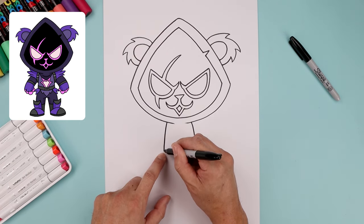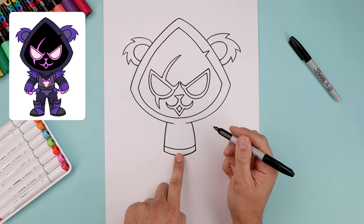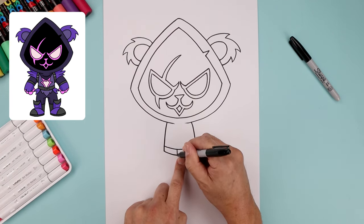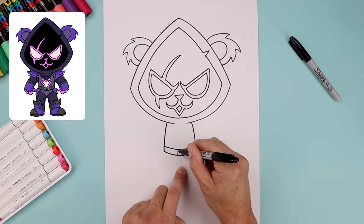Let's add the top of the belt. On the left side we're going to step up and trace this across. Then we'll add the buckle in the center, starting with two straight lines, and then we'll trace this rectangle along the inside.